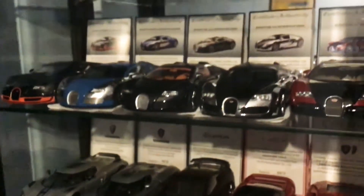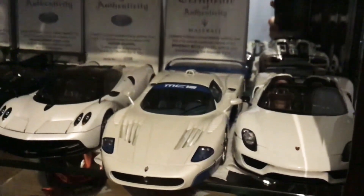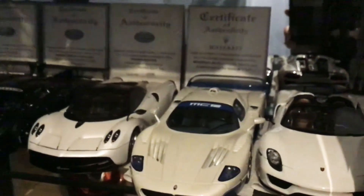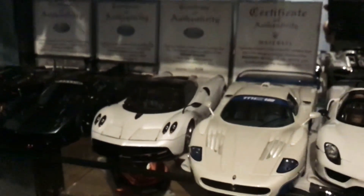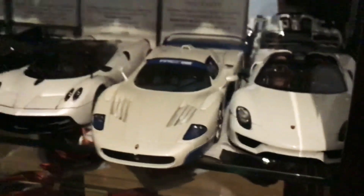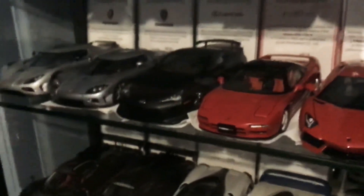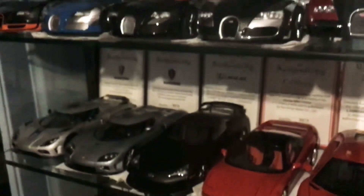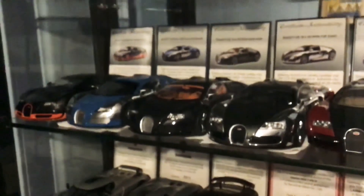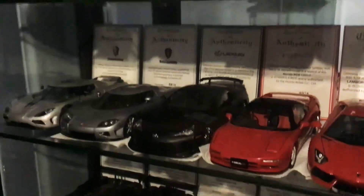If you want to see my AutoArt composite versus composite video, it's on the channel — please go and check it out. I would recommend buying the Signature Series over the composite models like the 918, but I'll let you guys decide on that. I hope you enjoyed this video and I'll see you guys soon for the next one — take care.